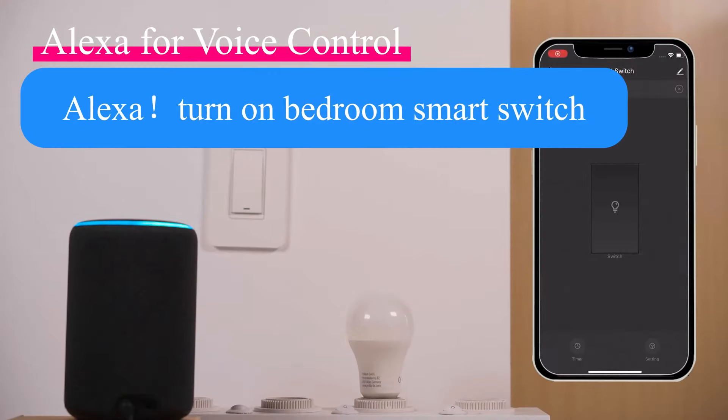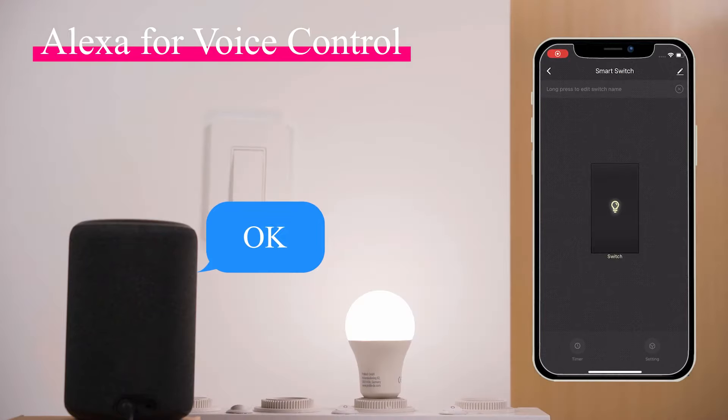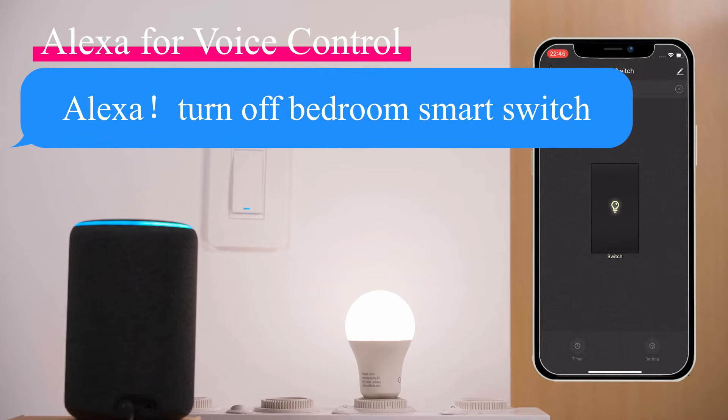Alexa, turn on bedroom smart switch. Okay. Alexa, turn off bedroom smart switch. Okay.